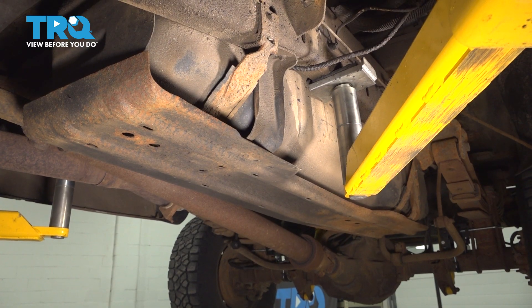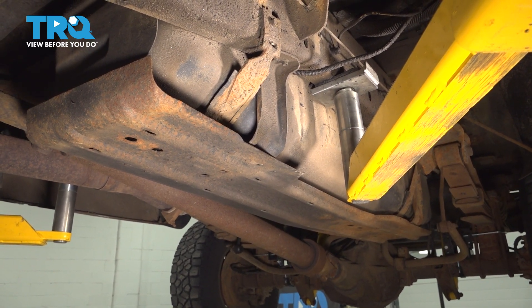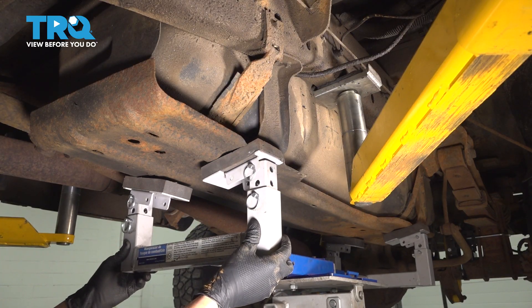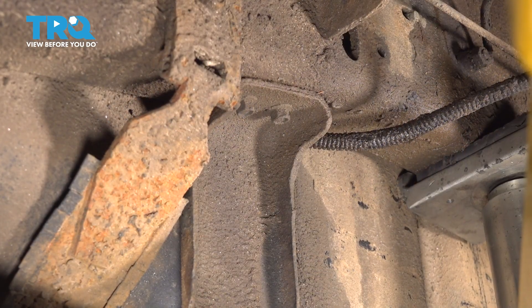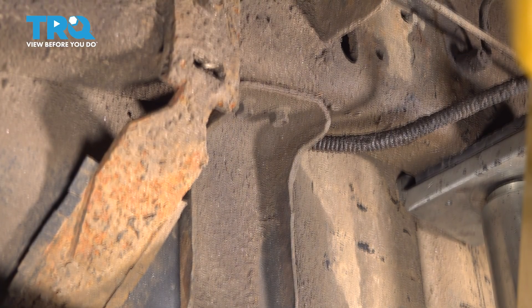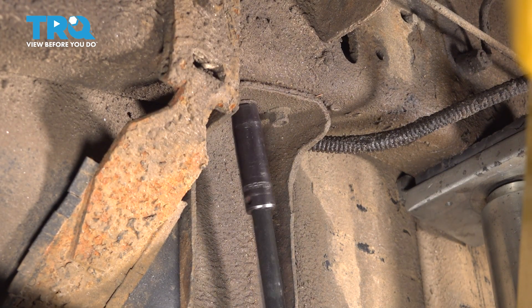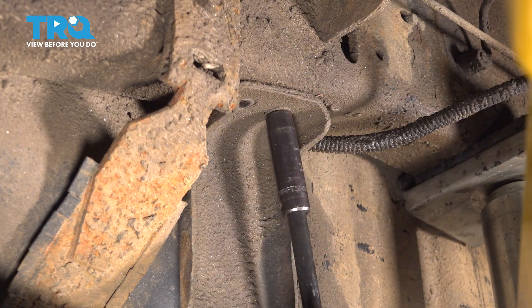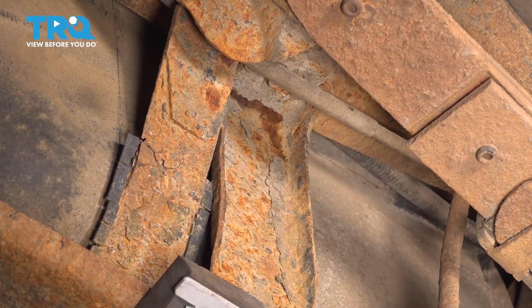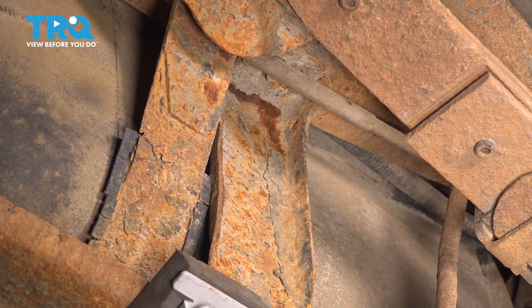We're going to have to drop this shield down first, so let's support it from underneath. Put a little bit of pressure on it with whatever support you have available, just so that when we unbolt it, it doesn't fall down. On the frame side, you'll see two 10mm headed bolts towards the front of the tank or the shield. Remove them both. Further back, same two 10mm headed bolts — remove these as well.